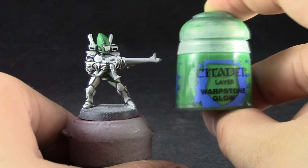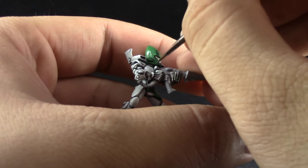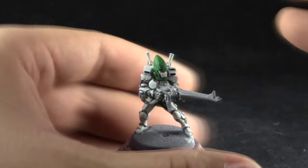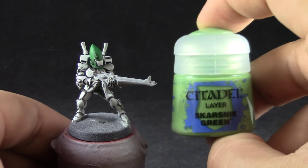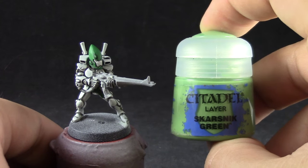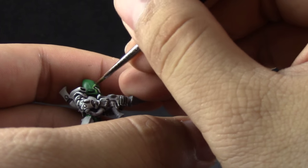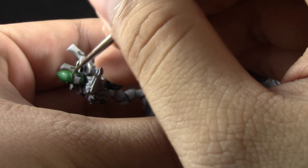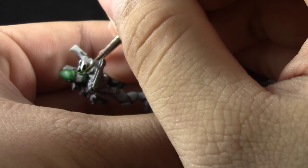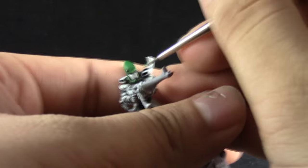Next I'm going to use Warpstone Glow again to clean up the greens, because I used the Nuln Oil onto these parts as well — onto the recesses of the greens — and I'm just cleaning up, making sure the green layer is strong. Next I'm going to use Scar Snake Green and with this color I'm going to edge highlight all of the edges of the green, the same way that we did the white but with green. If you make your edge highlights a little bit too big you can clean up with the previous base coat color, Warpstone Glow, and push the color back onto the edges.